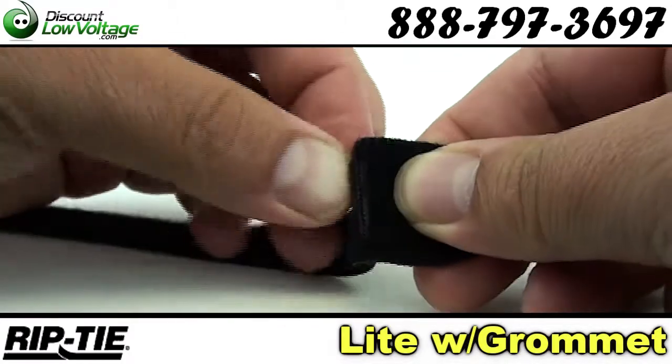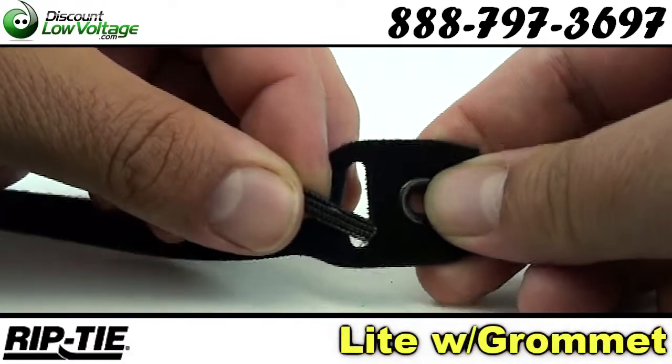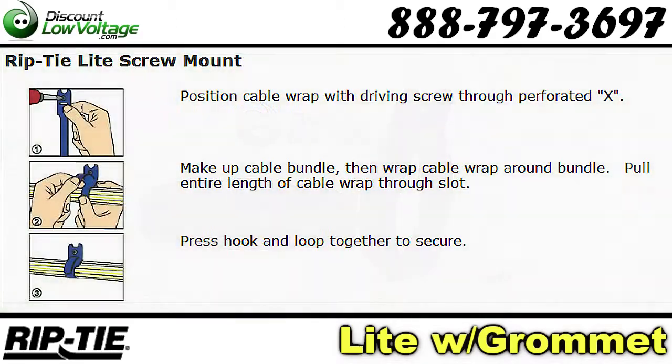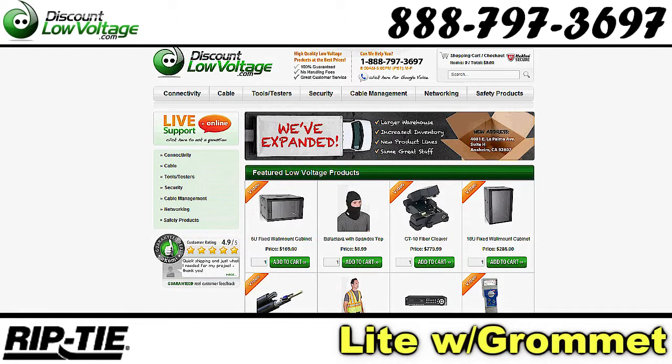This is the rip-tie light model with screw mount grommet. Ten colors are available. You can order online at discountlowvoltage.com.